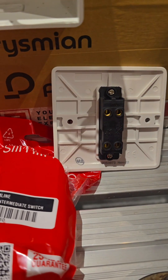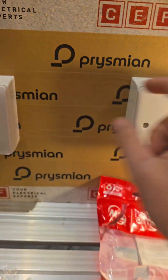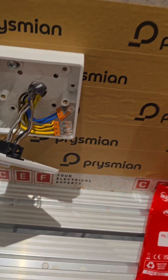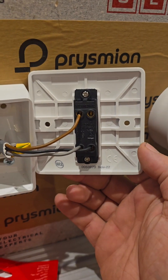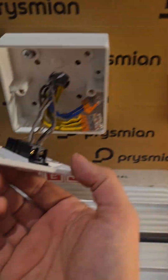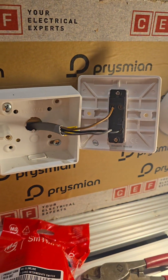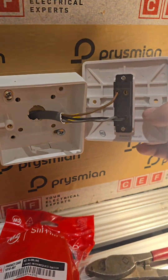If you cover up that screw, this one is going to go from here to here, or from here to here. Done. So here we have your two-way switch. Now everyone's going to turn around and say 'oh you just swapped that' - look: intermediate switch, light on, light off, light on, light off.